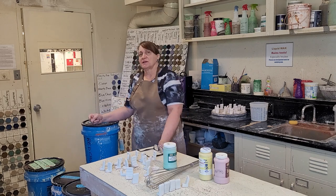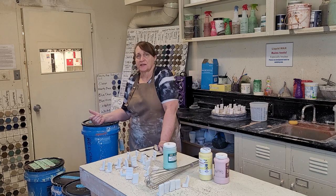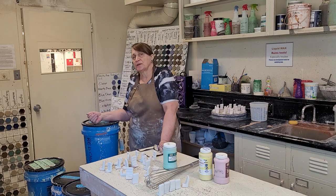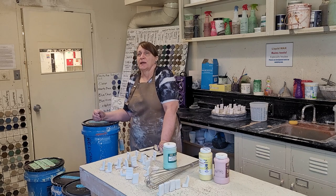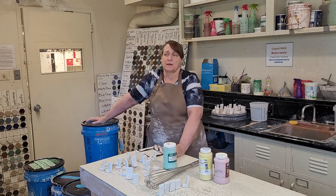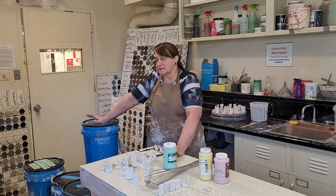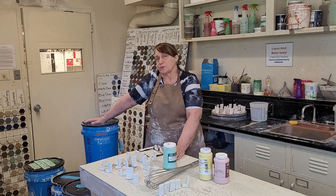We need to make sure that the cone 6 stuff goes into the cone 6 firing. Now, there are two different ways we can fire these glazes — some of them are better in a gas firing and some are better in an electric firing. In the gas firing, we're going to have different colors happening, and the glazes are going to have a different character. So when you're looking at test tiles to figure out what glazes you want to use, you need to make a choice between gas or electric.